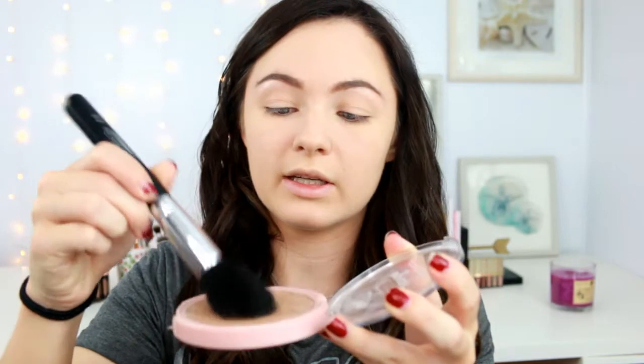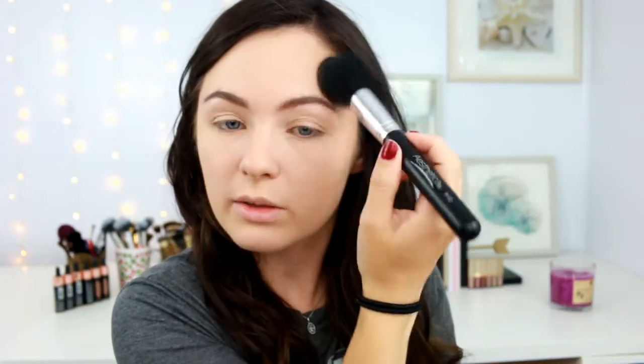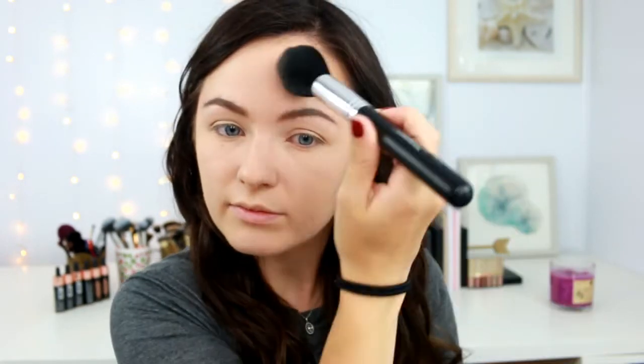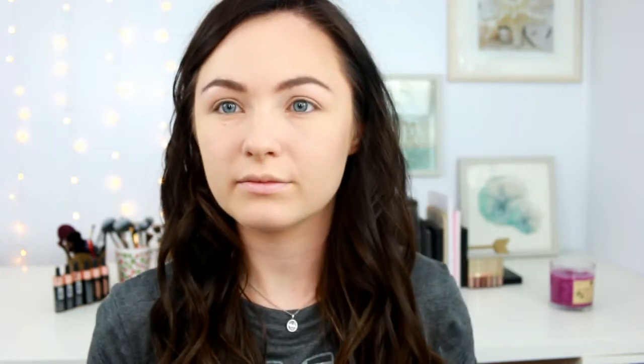I'm going to be using my L'Oreal True Magic Lumi Bronzer. I'm just going to really pack this in here because I don't feel like it's picking up a ton of product — so we're just going to try to bronze up the skin. I don't feel like anything's really coming off on my face. I'm going to dip in again and try to go over all of this, but I don't really see much. I don't feel like this brush is picking up anything — it's just super flimsy and not really doing much.